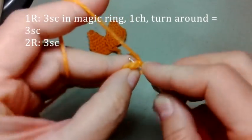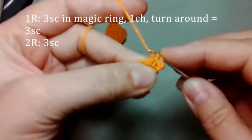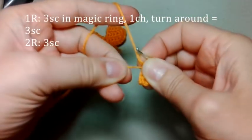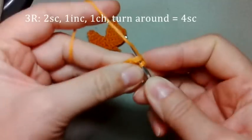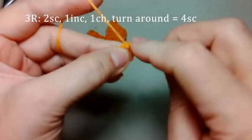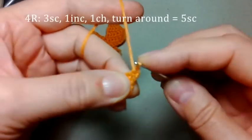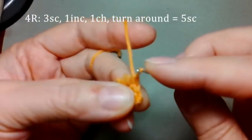Дальше развернулись и теперь в обратную сторону вяжем снова 1, 2, 3. Три столбика опять провязали, теперь снова этот кончик поднимаем наверх ниточки. Мы так ниточку прячем, чтобы она не развязалась, не распушилась. В обратную сторону опять вяжем 1 и 2. По одному из каждой петли, из последней петли вяжем 2 столбика.